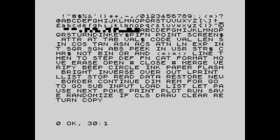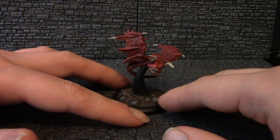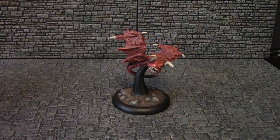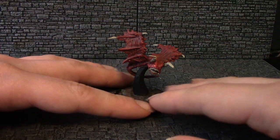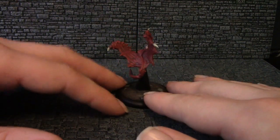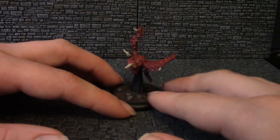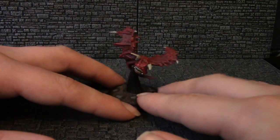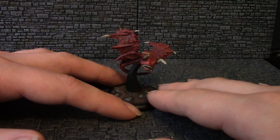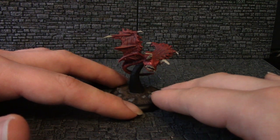Up next, this is a cloaker from the official D&D range — or was it the official Pathfinder range? I can't remember which. Produced by WizKids. To me, this doesn't look enough like a cloaker, so I have painted it to look like some kind of demon, which I have in my head called a manta demon due to its resemblance to a manta ray type creature. Quite pleased with that. It's a nice mini and it painted up well. It will be featuring as some kind of flying demon in my future games.